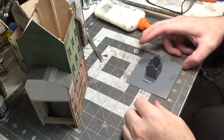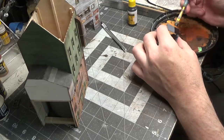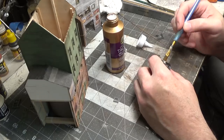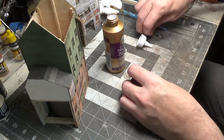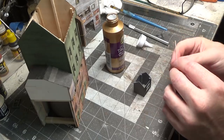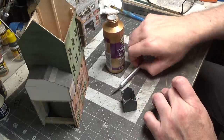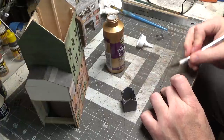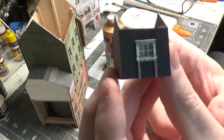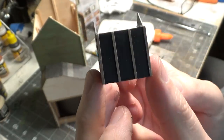Now we'll paint the front side and the back side black. Let's get our window glued in using some tacky glue. We've got some thin strip wood and we're just going to put some wood on this to make it look like the strips are holding the tar paper on. I'll show you what I'm doing after I get these cut and glued on. Now I'm going to add two more above the window. Our little structure is done — simple, very simple.